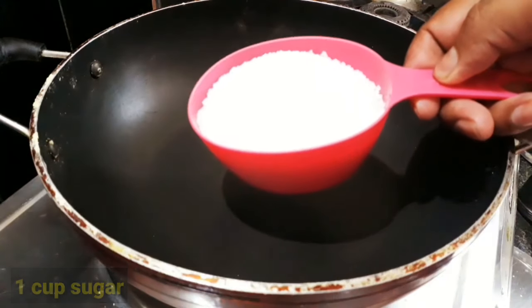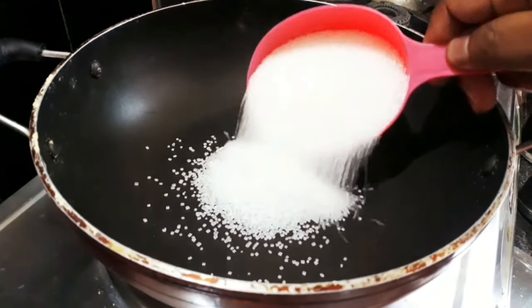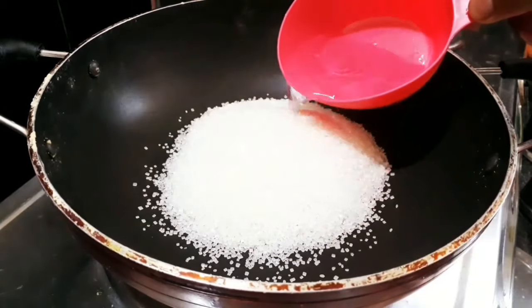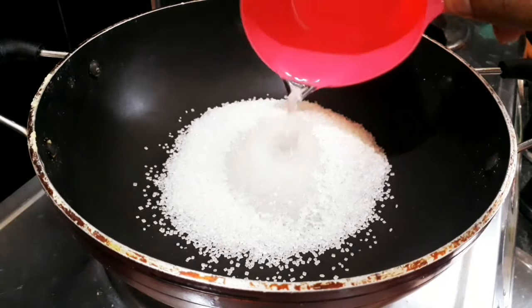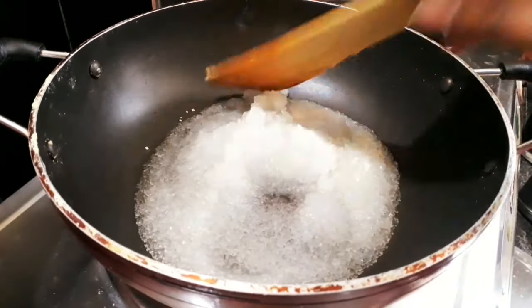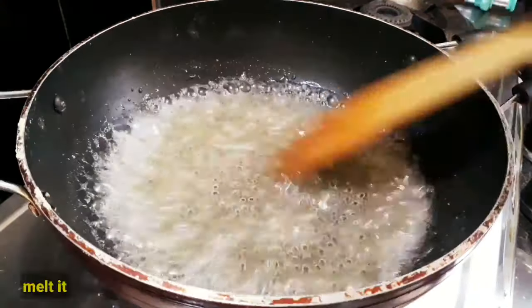Add 2 cups of sugar — now we add 1 cup of sugar. It's perfect. Pour into one bowl. Now add 1 cup of water.